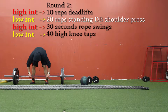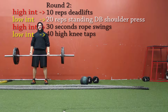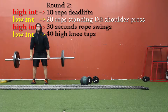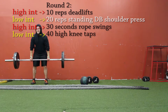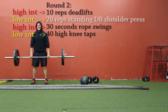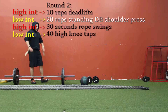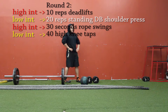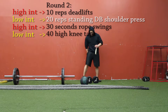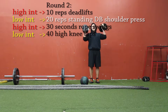Now I'm doing another round — 10 reps of deadlifts again — and now I'm doing 20 reps of standing dumbbell shoulder press. Like I said, it's in white font so that exercise is changing every time. The first time it was a chest exercise, now it's a shoulder exercise, and I'm going to be mixing it up between different muscle groups. But I'm doing the same deadlifts, rope swings, and high knee taps for each round.